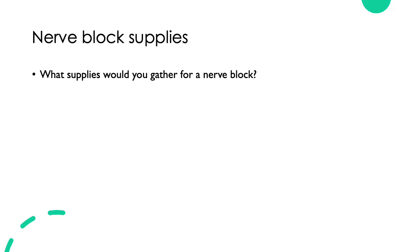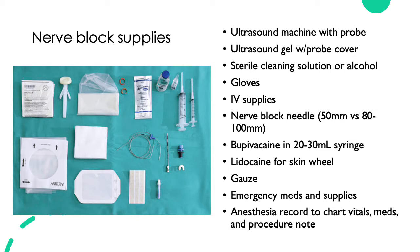To start out with, let's talk about what nerve block supplies you would gather to do regional anesthesia. You can take a minute to think about what you would gather or write down a list. Here's an example of what you would need to perform regional anesthesia.